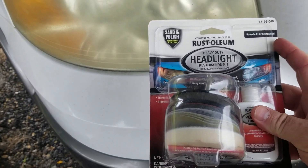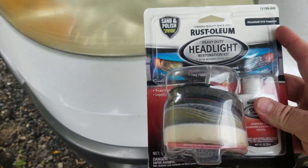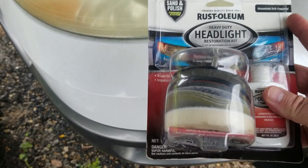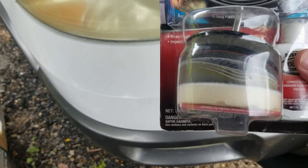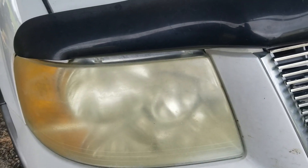So I went ahead and bought a product that's supposed to cure the problem. I'm not endorsing this product — this is the first time I'm going to try it myself. If it works, great; if it doesn't, you'll know. But that's what I'm doing today, so let me get the camera set up, open it up, and read the instructions.